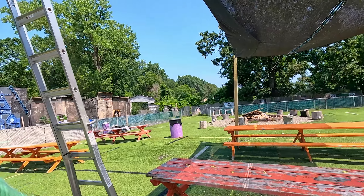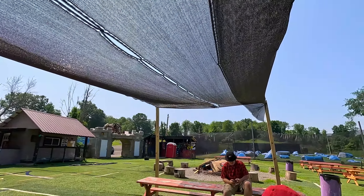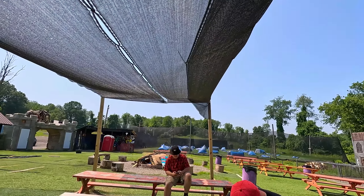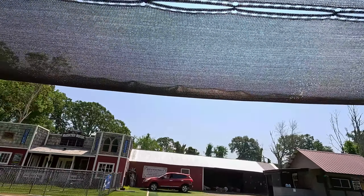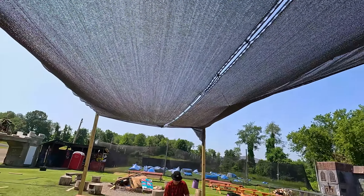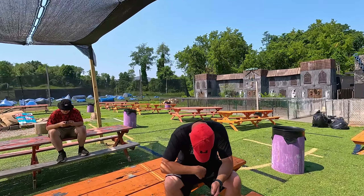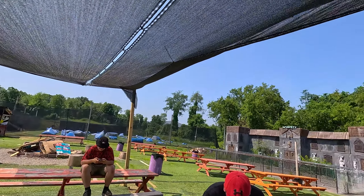All right guys, we just finished putting up the first part of the shade. Like I said, it's experimental. We're trying to get some shade out here for you guys, a little bit of cover in these brutal months. The GoPro actually turned off on me a couple times because it is so hot out here. But this is Shade 1.0 — we're going to try to get shade up at the rest of the tables. Just kind of experimenting, seeing what we can do.